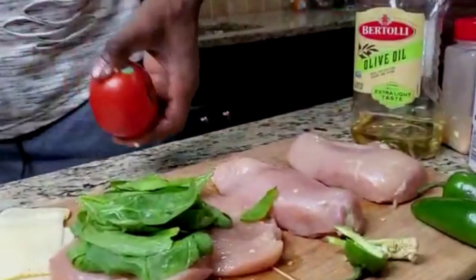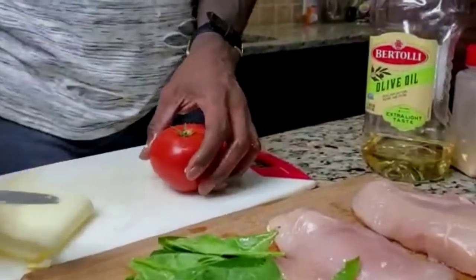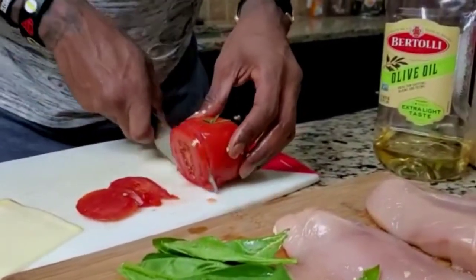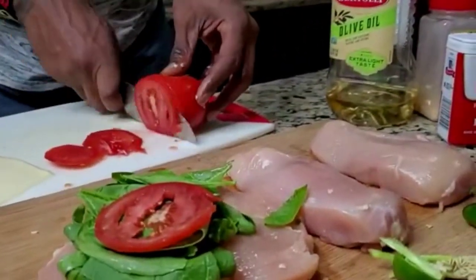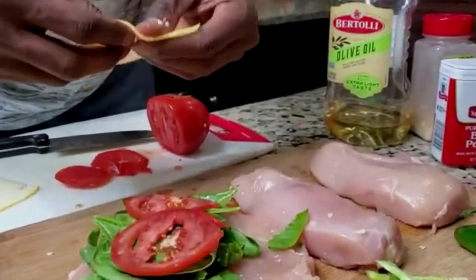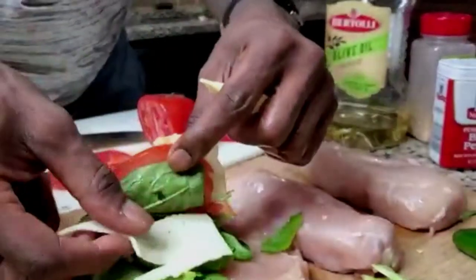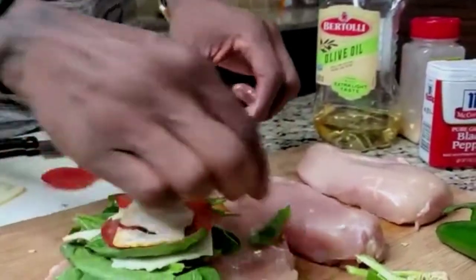Now we have this fresh tomato — a nice ripe white tomato. We're going to make fan slices and put them right on top, nice thin slices like that. Now we have gouda cheese — we're going to peel that and lay it on. We're going to let that nice cheese melt and the spinach wilt, almost as if we were making a sandwich.